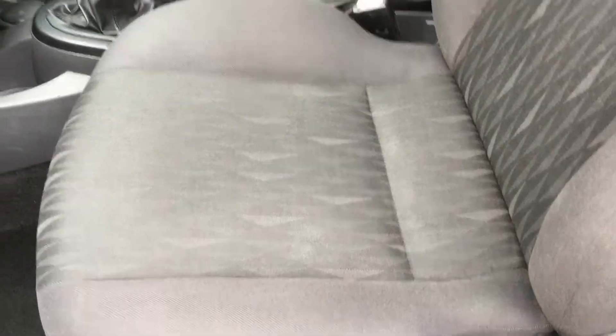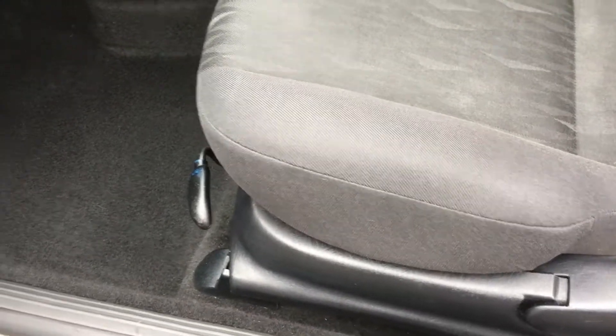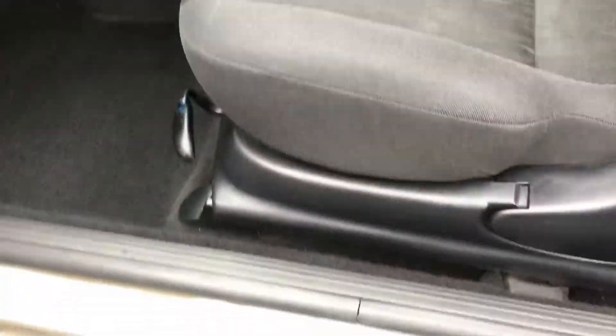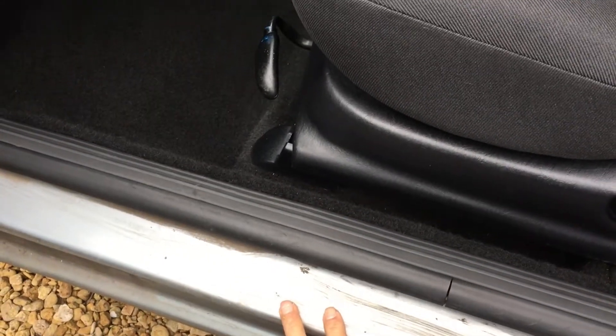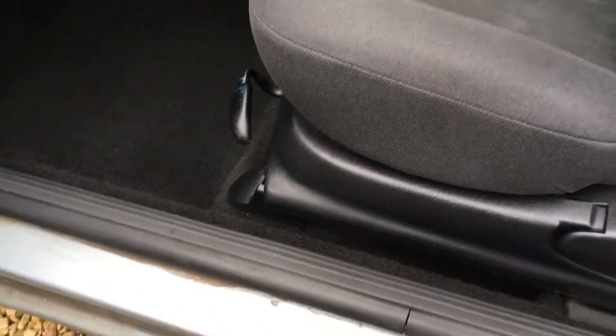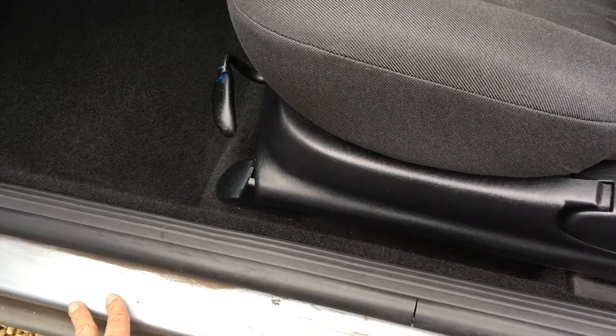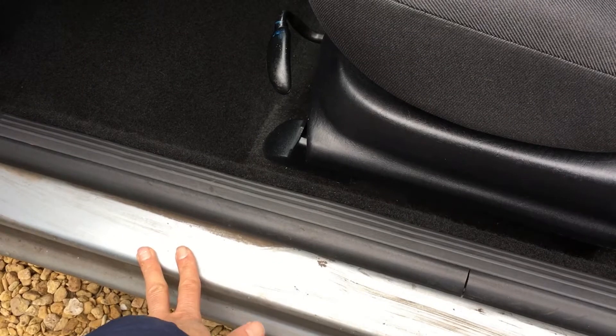And here we go — wow, look at this! What a transformation. You'll remember from the beginning of the video that the passenger seat was actually much worse than the driver's seat, and look how much better it looks now — really great. That brings us to the end of the video. We've still got to do the driver's seat, and you may have noticed the door seals are still very dirty — we'll be covering those in a separate exterior cleaning video. If you found this useful, please subscribe and you'll get a notification when we upload that one.